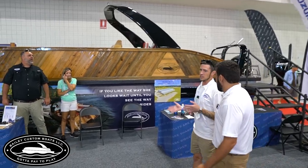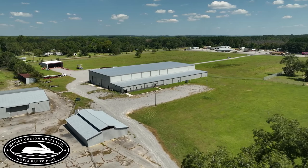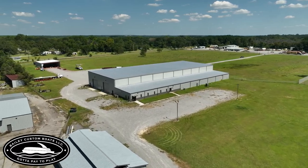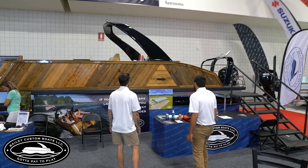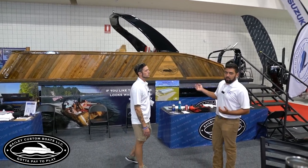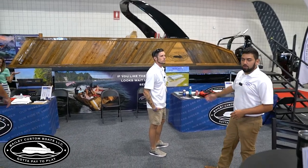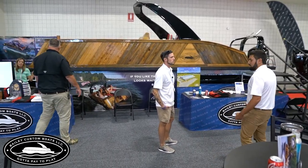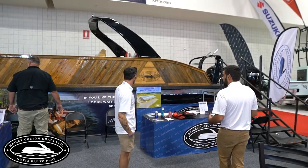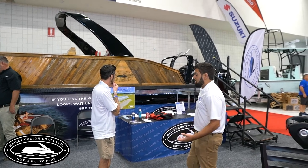Y'all have a 45,000 square foot manufacturing facility and everything about this boat is made in that facility. We manufacture everything — our Bimini tops in-shop, our ski racks in-shop, we roll the aluminum for the hulls in-shop, the wood is done in-shop. The only thing we don't do in-shop is build the electronics, though we do wire them there.